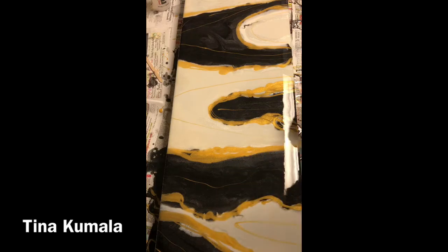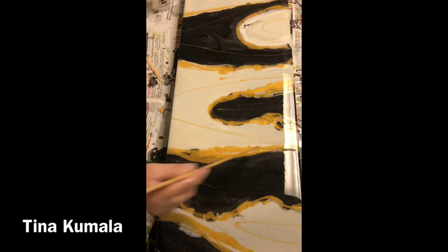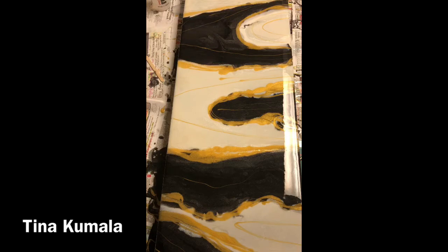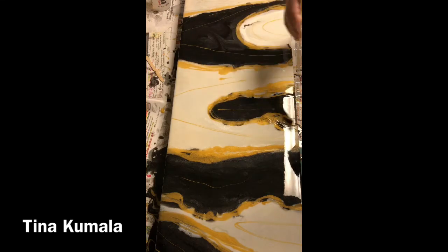I will be posting some close-up pictures to my Facebook page. I have a Facebook group called Mixed Media Art with Tina Kamala. I always post links to my videos and also the end result photographs. We have thousands of members and it's definitely a great group — newbies and advanced, everybody is welcome. Please check that out and I will put a link to that group in the comments of this video, along with all the products too.